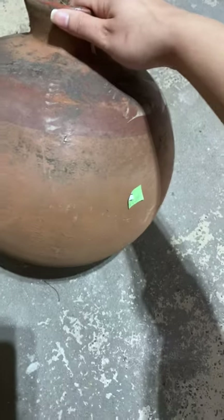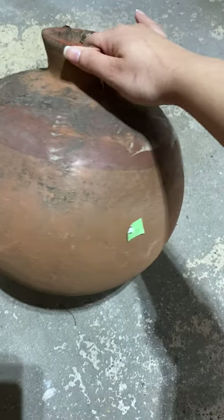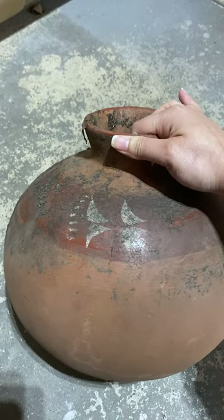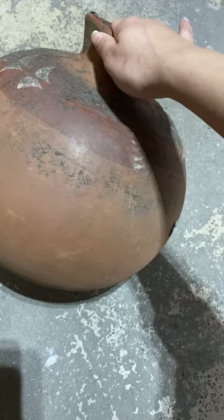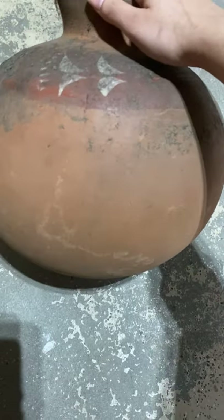I got this piece from the thrift store for $3. I'm so in love with the shape. It's kind of dirty right now, but I can't wait to give it a makeover. I think this vase would be a perfect fit for my dining table with some branches. I might do the spray paint and dirt method for this too, like I did for the table lamp. So let's begin cleaning this first.